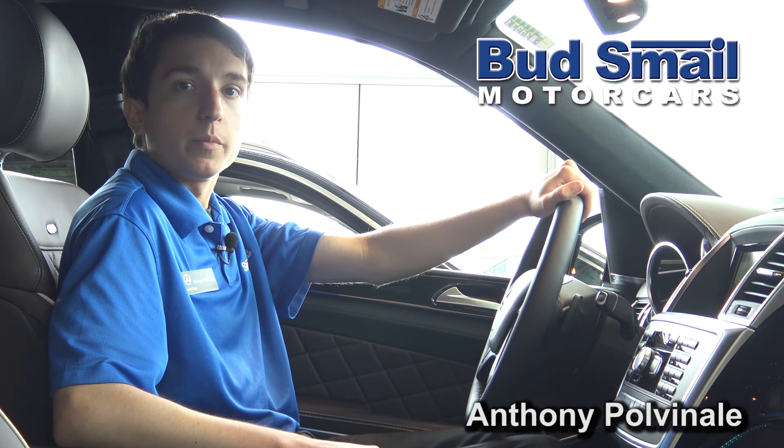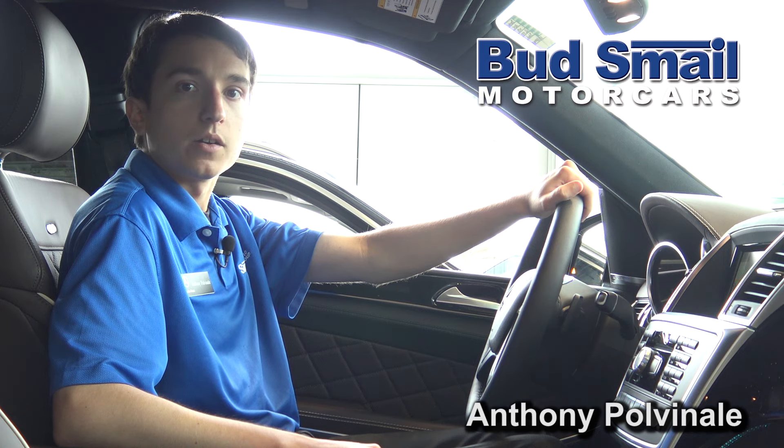For more videos and more information, visit us on the web at buzzsmillmercedesbenz.com. We'll see you next time. Bye.